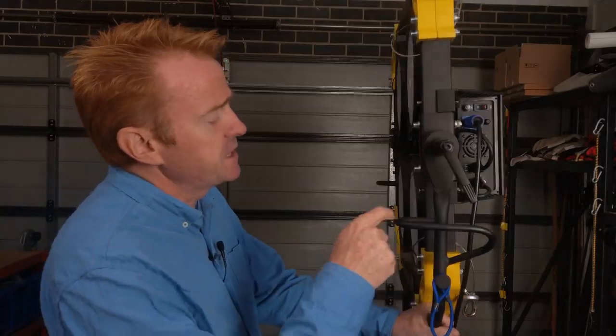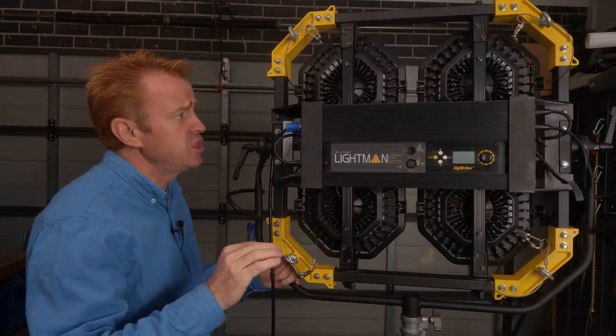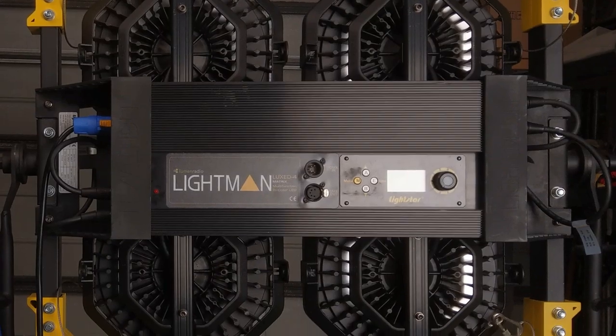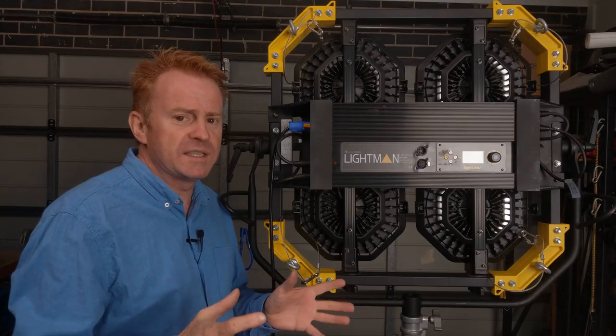Let's talk about the build. Yes, this thing is heavy — it comes in at 20 kilograms — but here's what I like about the build. With the exception of the stirrup which has welds, nothing else on this unit is welded. Everything is modular, and by modular I mean with a tool kit you can take the entire thing apart down to its components.